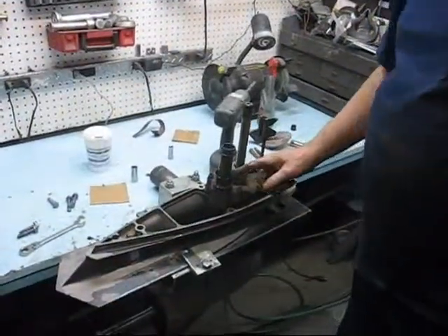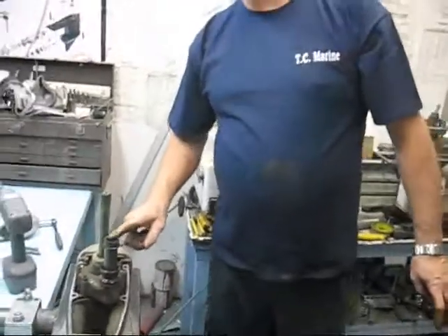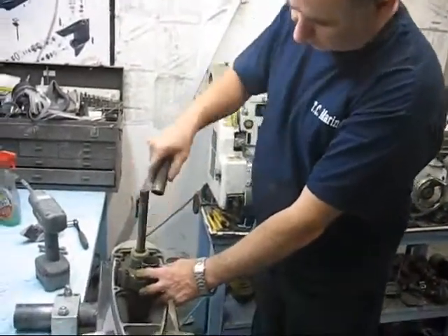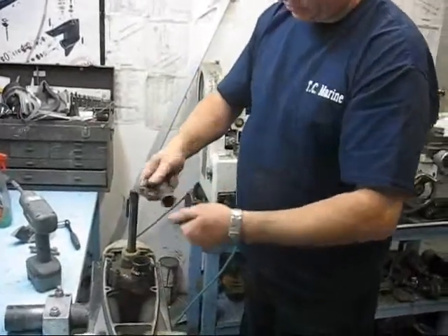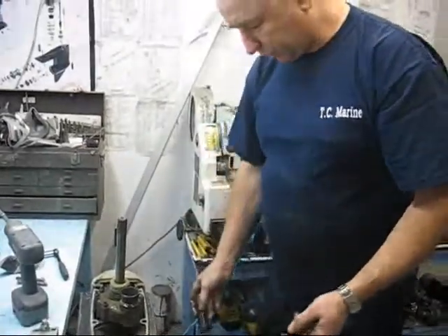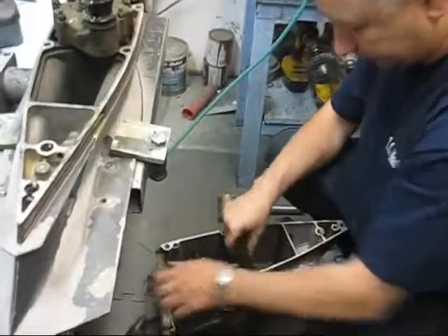The water pump tube came out of the upper gear case. This needs to be greased or have some oil put on it. And when putting it back together, the drive shaft should be in the lower unit.